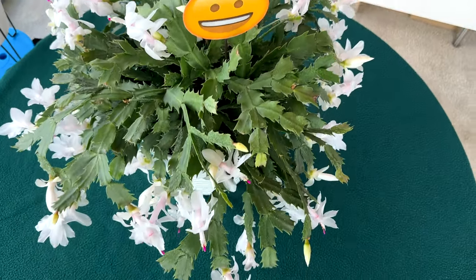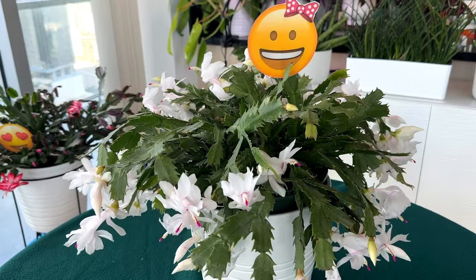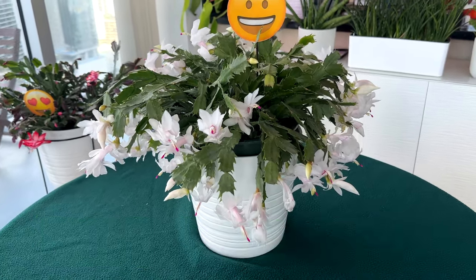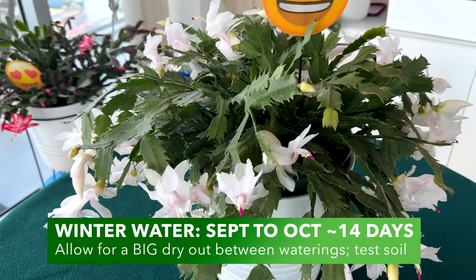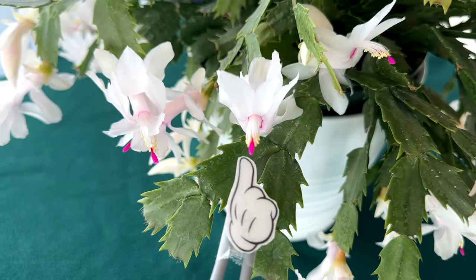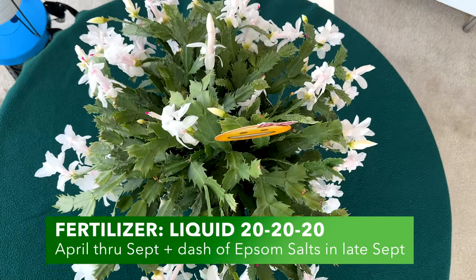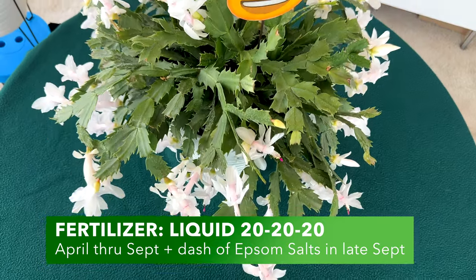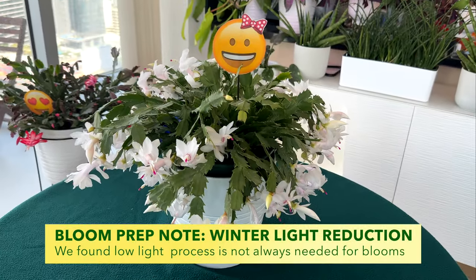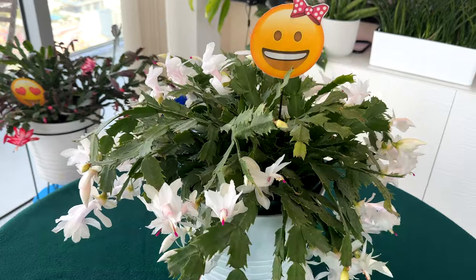On watering, you want to water her every seven to nine days from January through September during the growing season, then throttle back to every 14 days or so until the blooms start. Once blooms arrive, typically around Thanksgiving and Christmas time, you can go back to the seven to nine day watering schedule. After she's done flowering, apply a liquid 20-20-20 fertilizer from April through September to give energy to the plant so she can grow and set blooms. You can also add a half teaspoon of Epsom salts in September to help set up a strong blooming cycle.